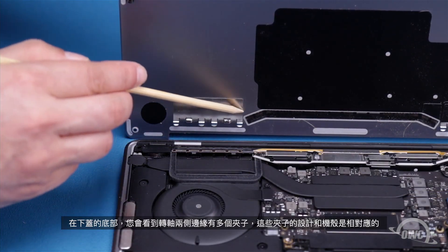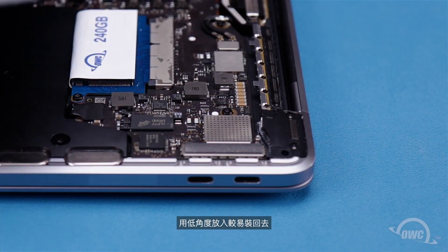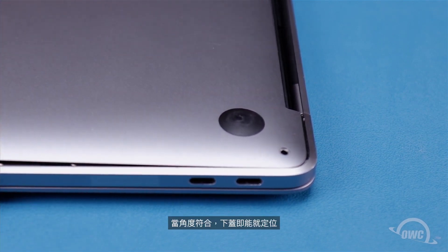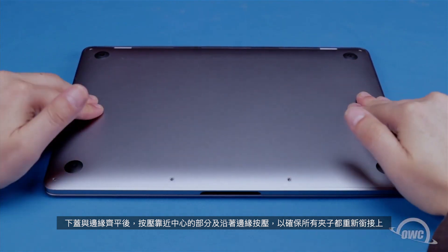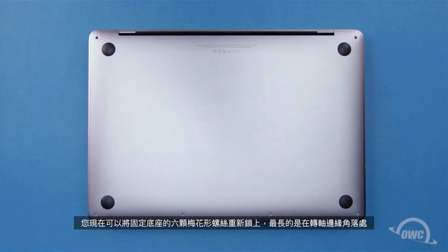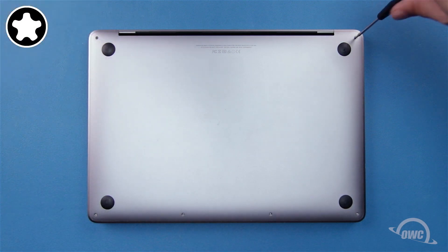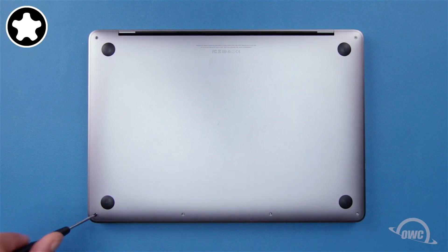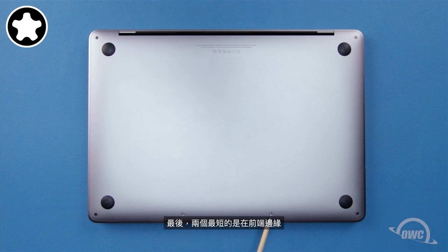On the bottom of the cover, you'll notice a series of clips on each side of the hinge edge that clip onto corresponding pieces on the chassis. You'll need to slide it back at a low angle for them to catch. Once they do, the cover should slide into place. Once the cover is flush against the hinge edge, press it near the center and along the edges to make sure all the clips have re-engaged. You can now replace the six pentalobe screws: the two longest go in the corners on the hinge edge, the next two longest go in the front corners, and finally the two shortest screws go along the front edge.